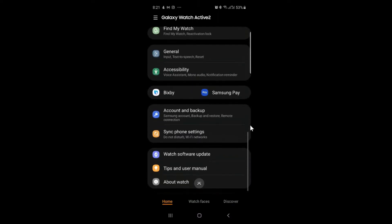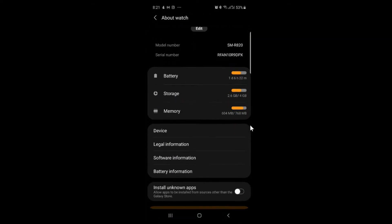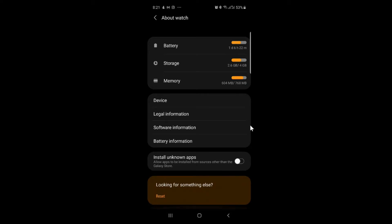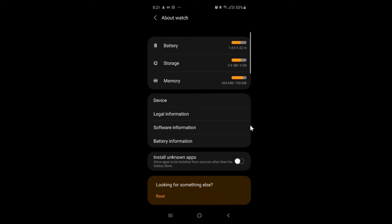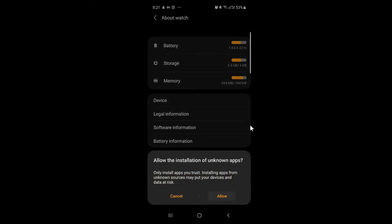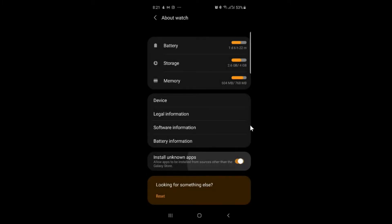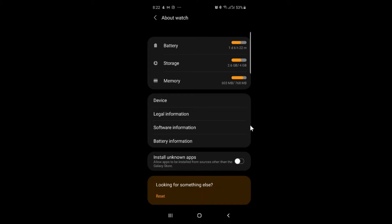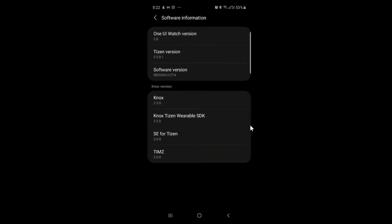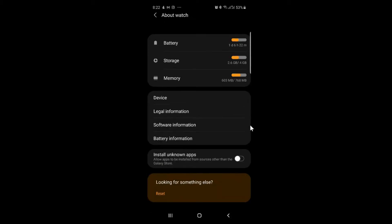Moving on to the device information: this device comes with 768MB of RAM, 4GB of storage, and a 340mAh battery. To install applications beyond those in the Samsung store, you can enable unknown app installation. The 340mAh battery charges quite fast, though it's not the fastest out there.